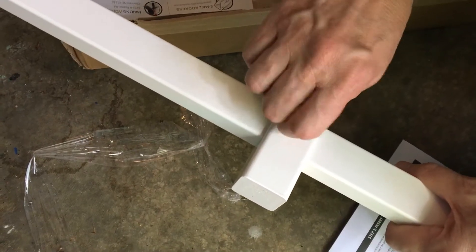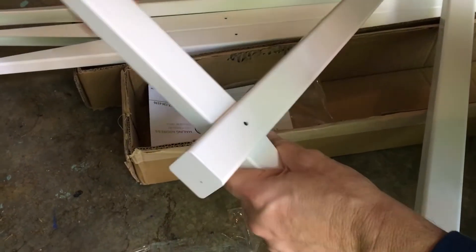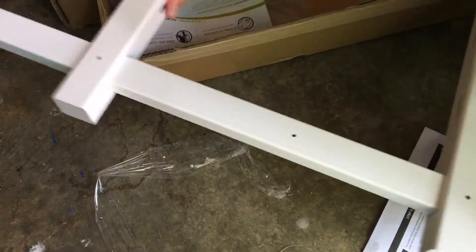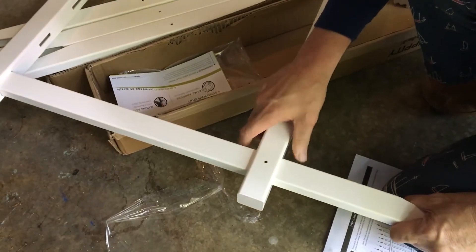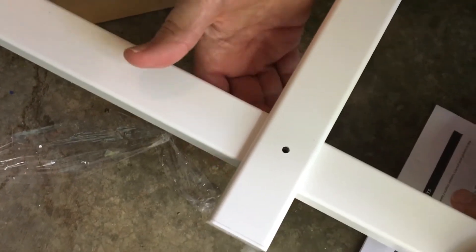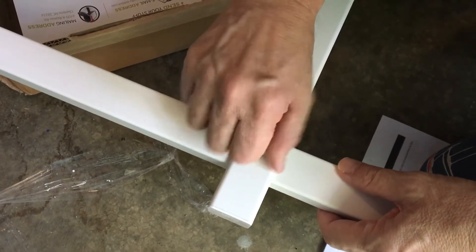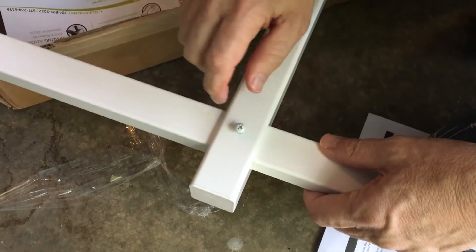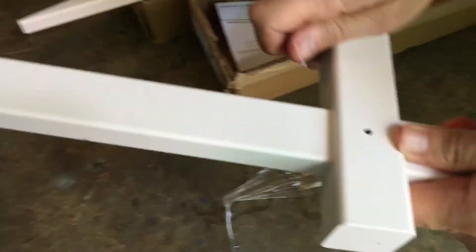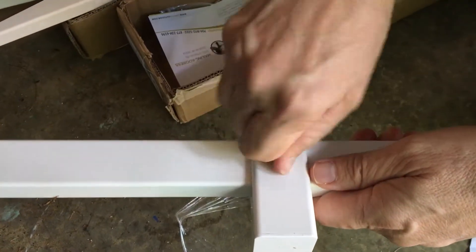To fix it: take out the bottom screw, take out the post, run it through the top rail, then through the bottom rail. Now I can align the holes — and if you look, the holes lined up. I'm going to put a screw in, do the first bit by hand, then finish with the drill. Then align the top rail and get that into position.